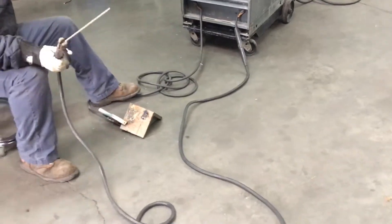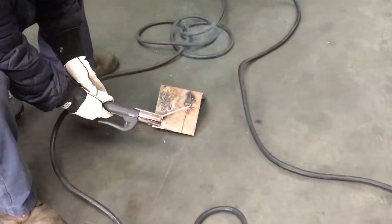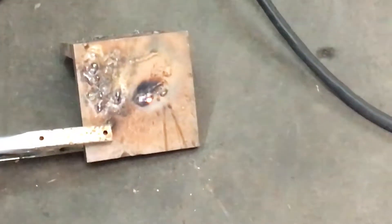Right now I've got it set at about 150 amps. We'll turn it up a little bit to kind of show you.